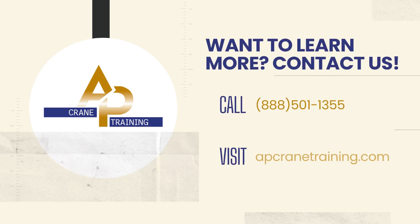Want to learn more? Contact us. Call 888-501-1355 or visit apcranetraining.com. That's all for now. See you in the future.